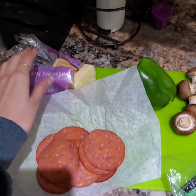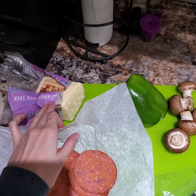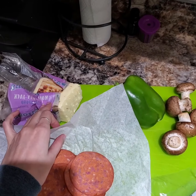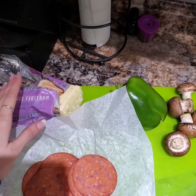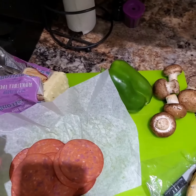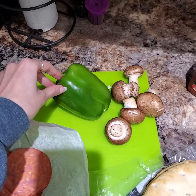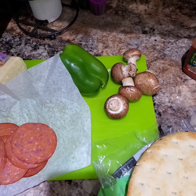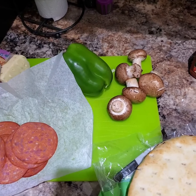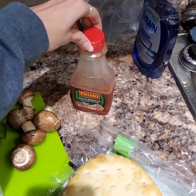We also have some cheese over here. I'm using Monterey Jack because I like mine a little bit spicy, but pizza mozzarella or any kind of cheese that melts works. I got a green bell pepper and some mushrooms but feel free to use any kinds of vegetables that you want. And of course the pizza sauce.